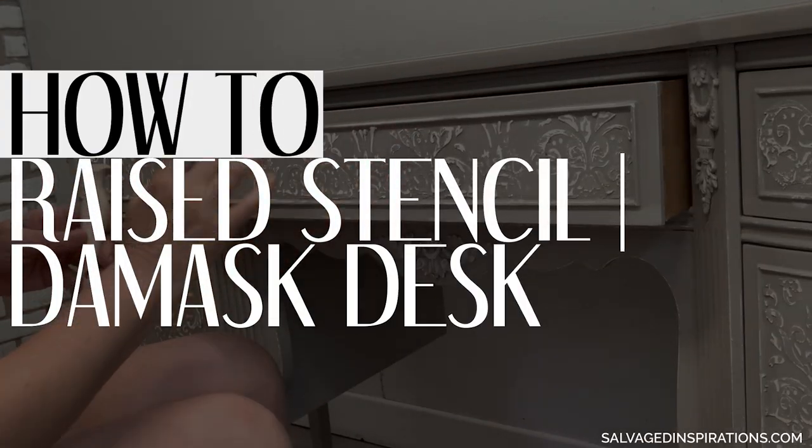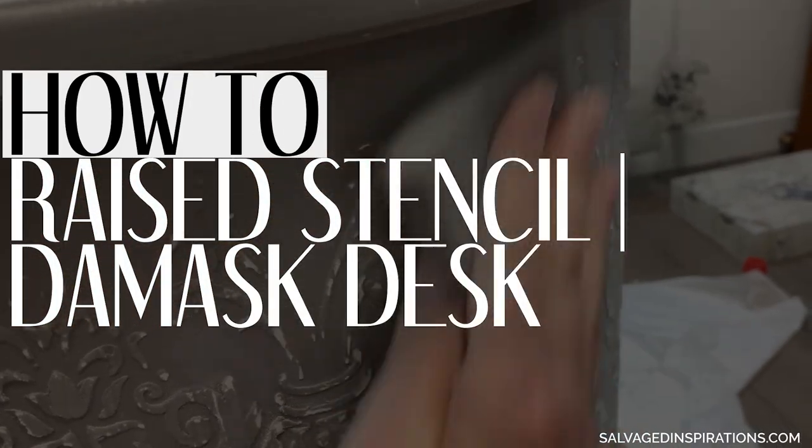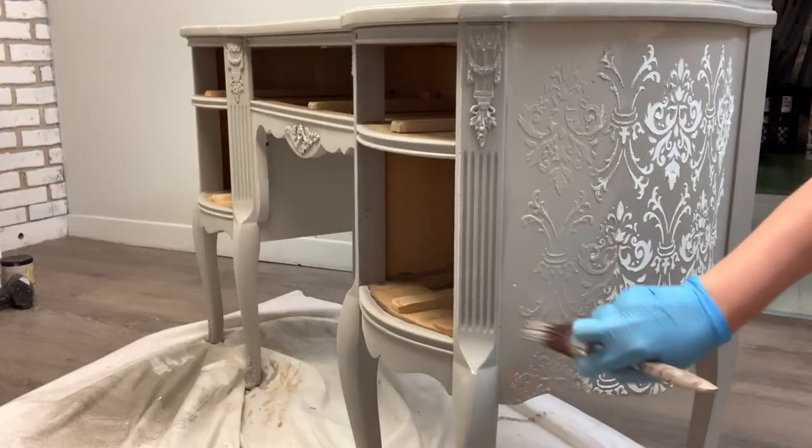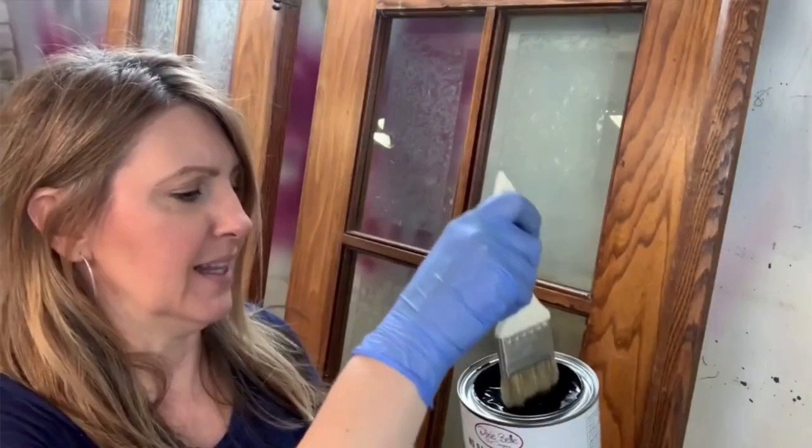Hi sweet friends. Today I'm sharing how to create a raised stencil on your furniture makeovers. So just let me get set up and I'll be right back. Let's start.